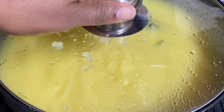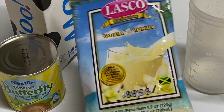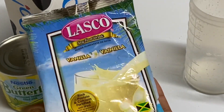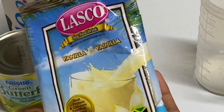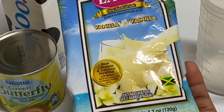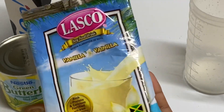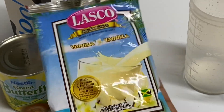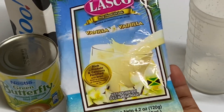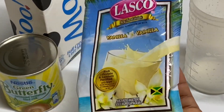Now it's time to sweeten. I have one pack of vanilla flavored Lasco, and this is totally optional — it's not a must. But when I tell you this vanilla Lasco gives this porridge that extra boost in flavor, oh my goodness. It is also rich in protein, calcium, and iron.